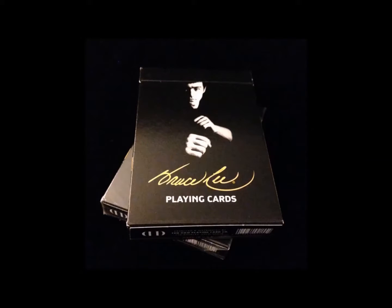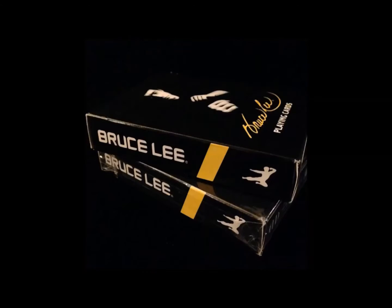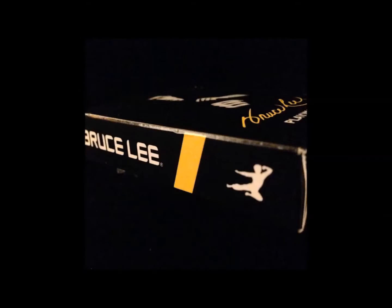The mostly black tuck box has an image and shadow of Bruce Lee in a traditional pose. A reproduction of his signature is below that, and 'playing cards' printed in white finishes off the box front. One side is black with a single yellow stripe, with the words 'Bruce Lee' and a silhouetted image of Bruce in a jump kick displayed in white.